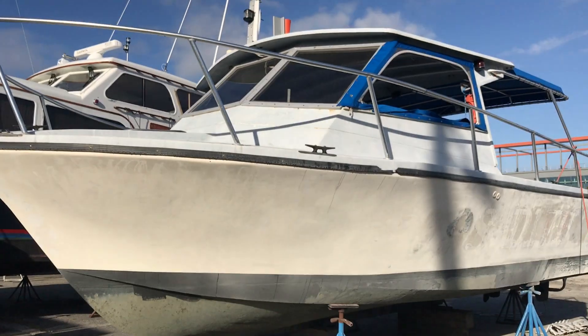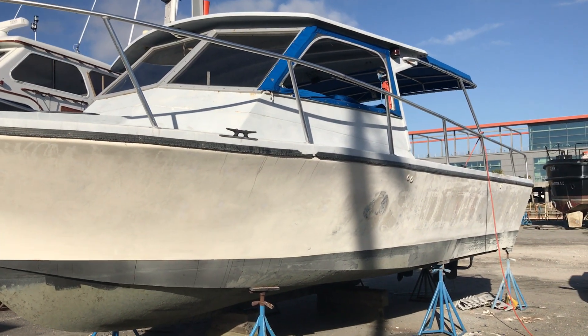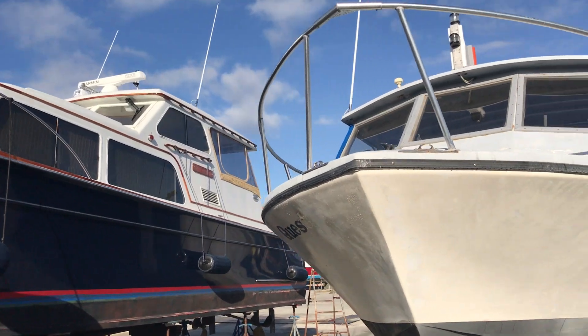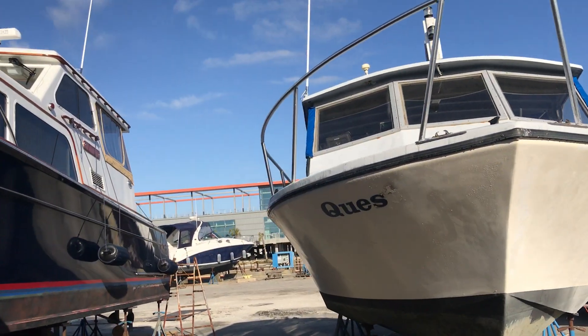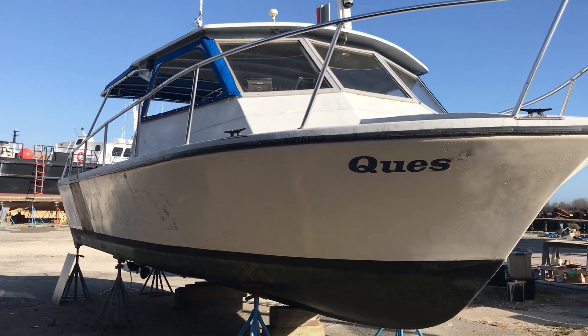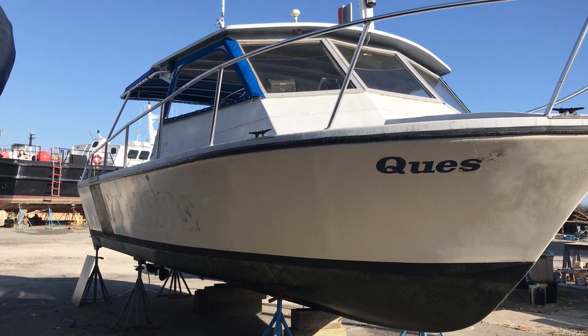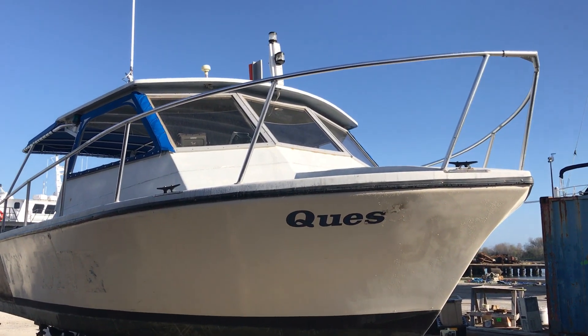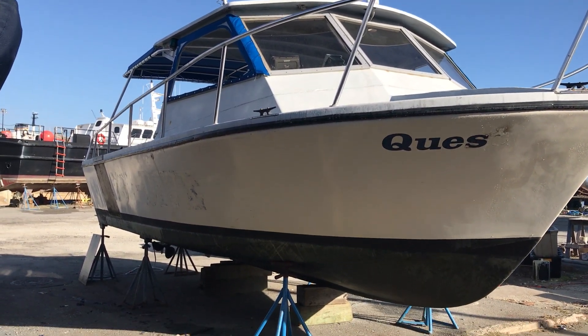We'll build this back up to a 400 grit and it'll be prepped for paint. So today we're going to get the rest of the goo off, finish sanding down the hull, then start masking and prepping for paint. Once the dew dries we'll start getting to the topside and start sanding that down as well.